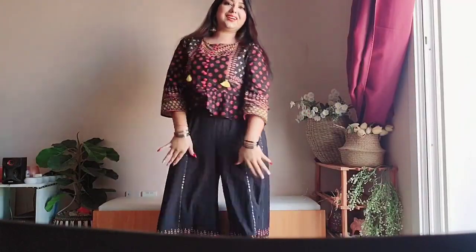I really hope you guys have enjoyed this video and I hope you guys have enjoyed my look. Do not forget to like, subscribe and share. Just show some love. Love you all, bye bye!